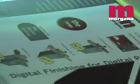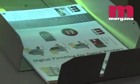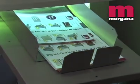An integral catch tray can be specified and the DigiCoater 50 can optionally be fitted with a jogger at the time of order or later.